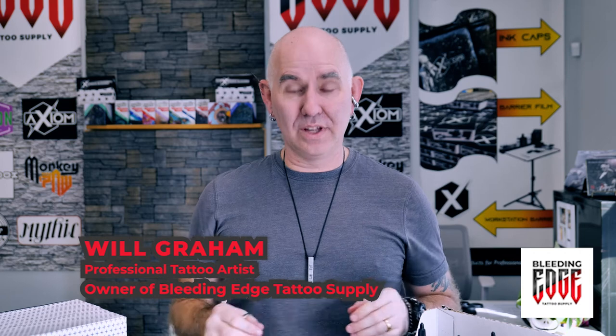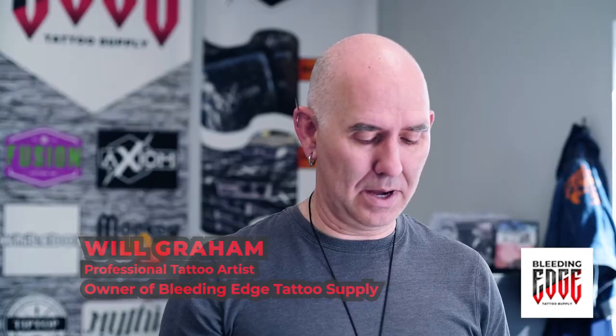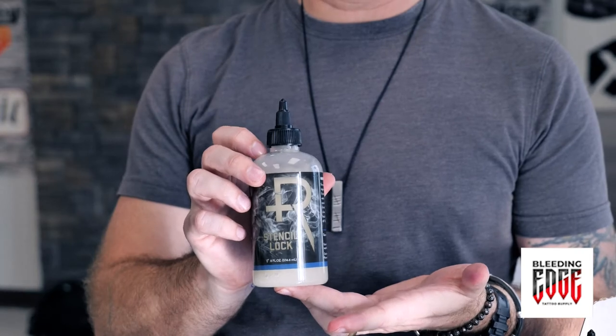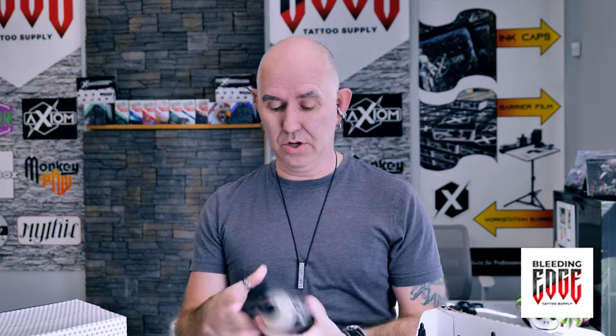Hey everyone! Welcome back to another Bleeding Edge Tattoo Supply tech video. Today we're going to talk about Stencil Lock. We never want to distribute anything out of the supply company that I don't use personally in my own functioning tattoo studios.